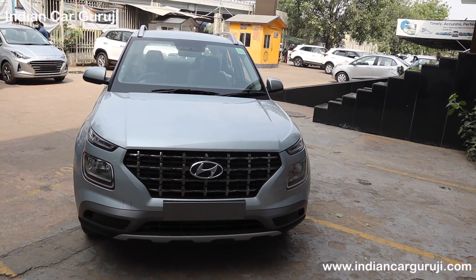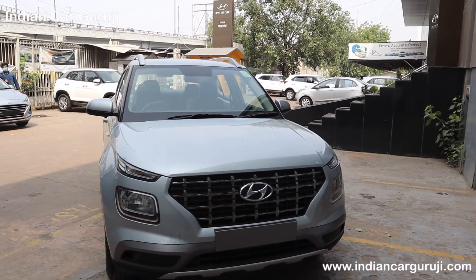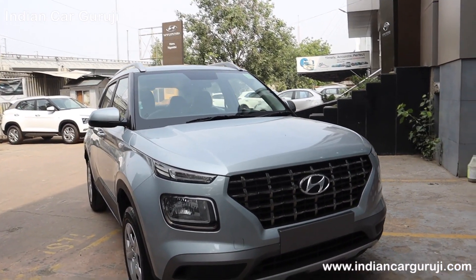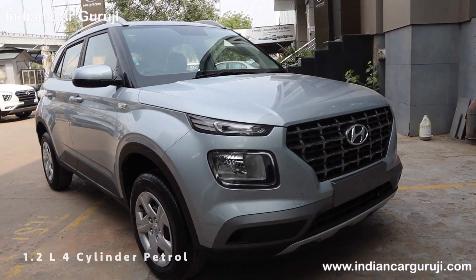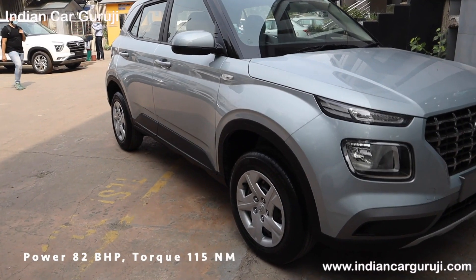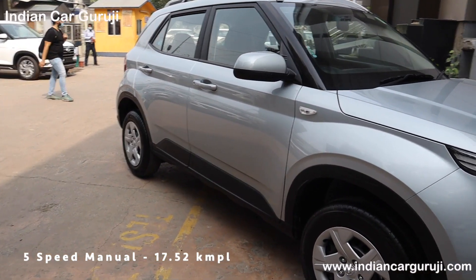The Venue is available with 3 engine options. The 1.2 petrol engine produces 82 bhp and 115 Nm, paired with a 5-speed manual gearbox, giving a claimed mileage of 17.52 kmpl.